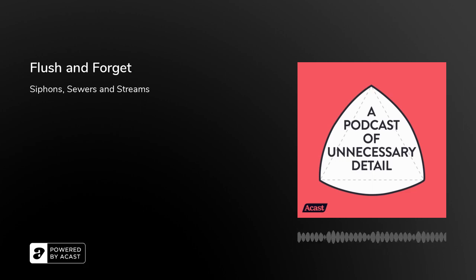This episode is sponsored by Brilliant.org. The best way to learn is by doing, and Brilliant have taken that concept and turned it into an interactive STEM learning platform. Brilliant has courses on things like geometry, scientific thinking, even quantum computing and cryptocurrency. There's an app as well as a desktop site. You can start using Brilliant for free today — the first 200 people to go to brilliant.org/APOUD will get 20% off a full year of STEM learning.